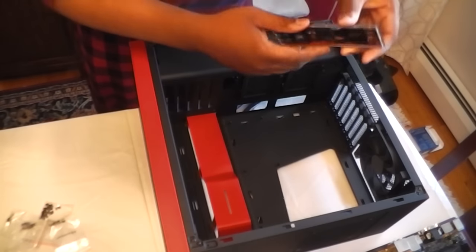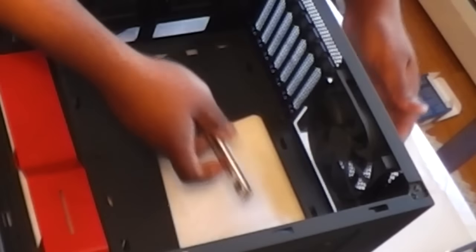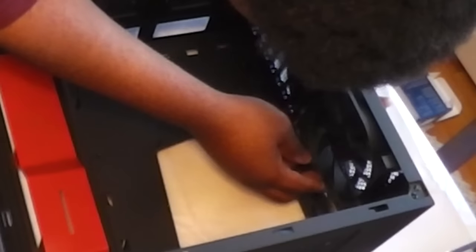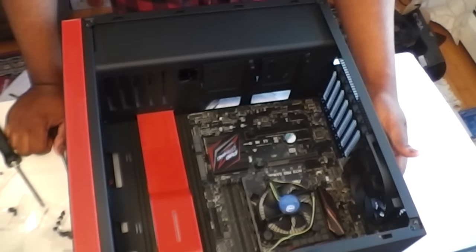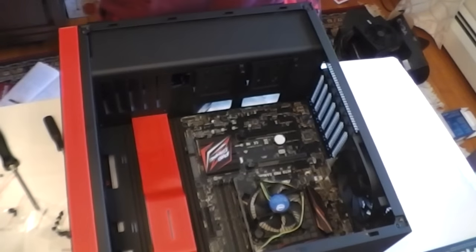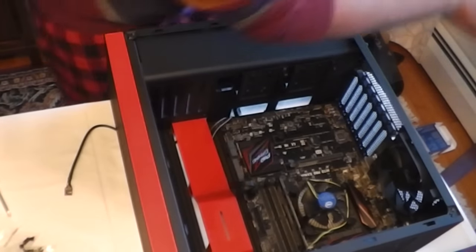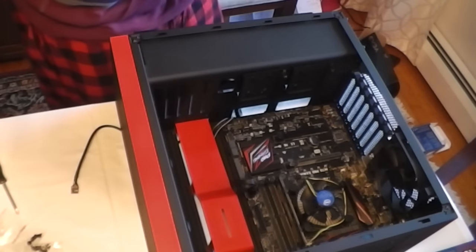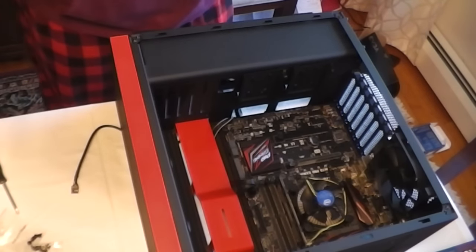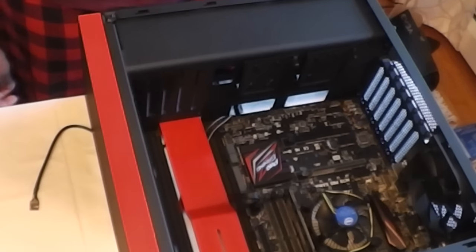We gotta put the IO shield in the case before we forget, and then we're gonna put the motherboard in. We got the motherboard in, we got the IO shield sticking out the back — everything's looking good. Now we just gotta install the power supply and get all that stuff in there. It's a lot, but we'll do this.